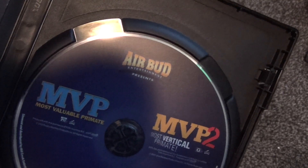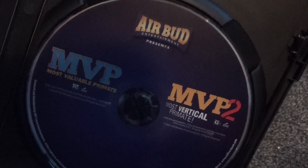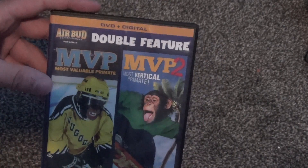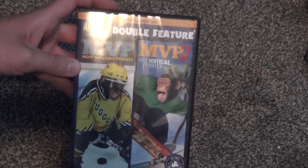That's what we've got for the digital copy. We've got the one disc here and I do like the artwork on it — it's pretty cool, got the logos. Nothing really else, but it's nice that they put the logos on there in color. So there it is: MVP and MVP 2 on DVD. Hope you guys enjoyed this video and we'll see you in the next one.